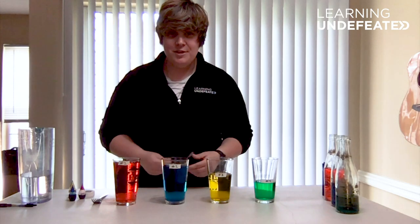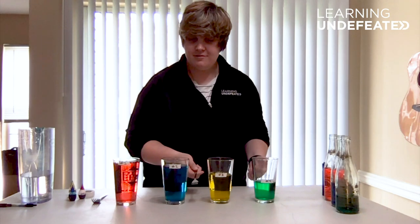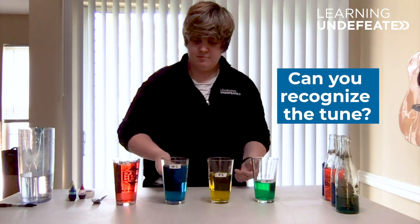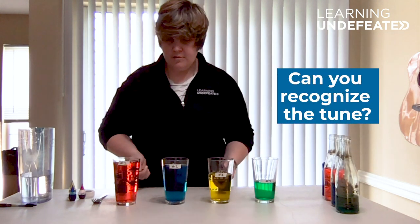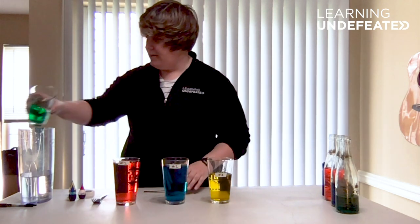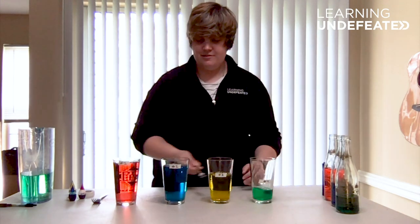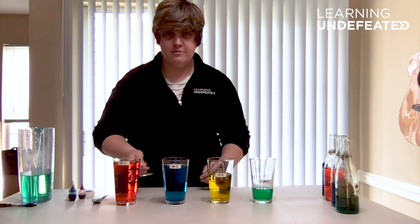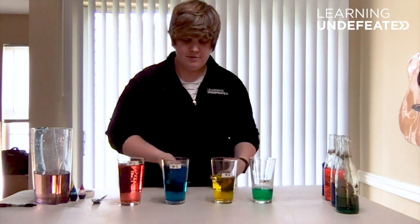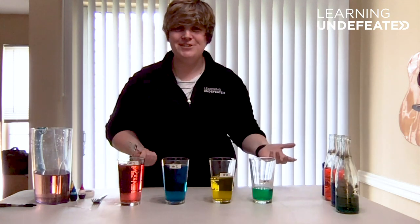Now that we've learned a little bit about sound, we can play some songs. See how this one was a little off? What's cool about this experiment is that you can change the level of water, ultimately altering your pitch. What's fun is you can add glasses and make bigger scales. You can even drink some water and change the pitch of a note.